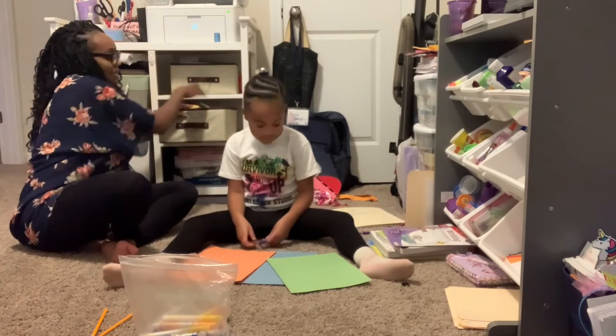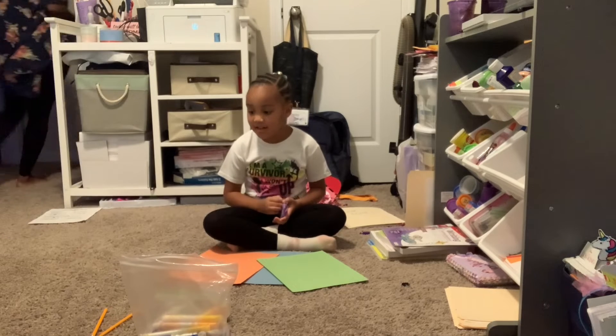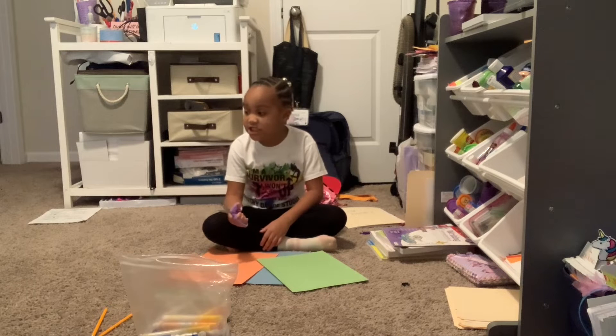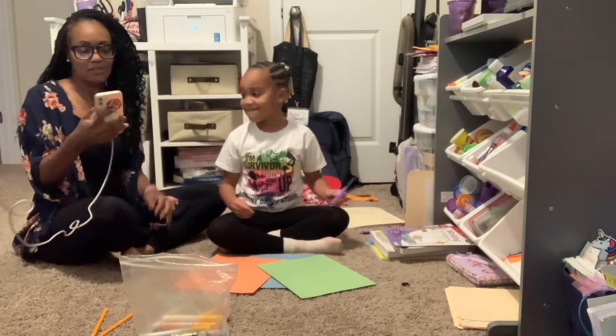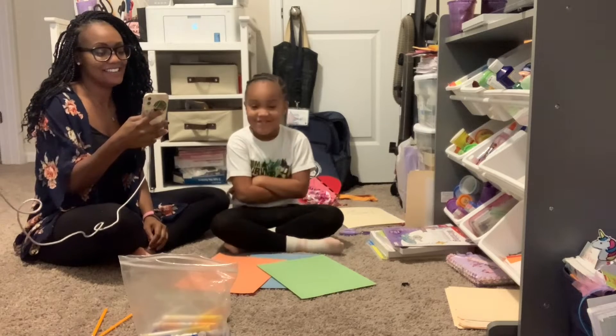Alrighty, let's get started! Mommy, you're going to need to sharpen those pencils. Are we going to need to sharpen those pencils? Are you ready to tell people what we're making? No.